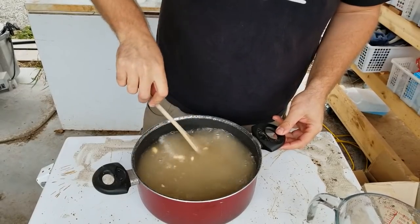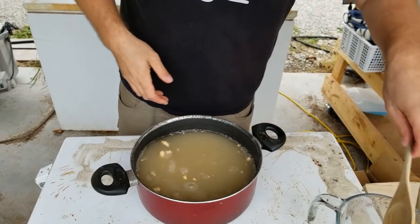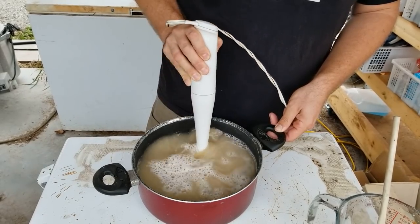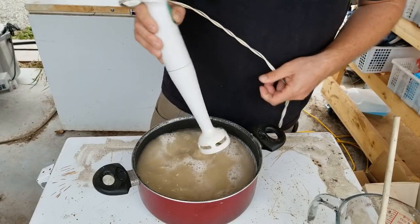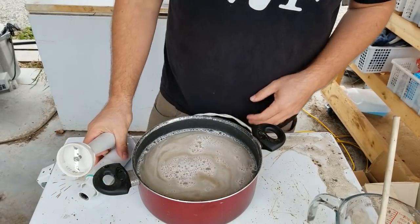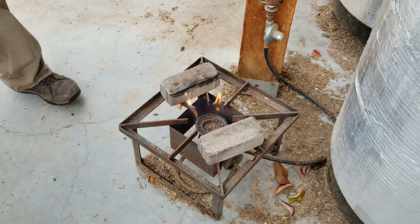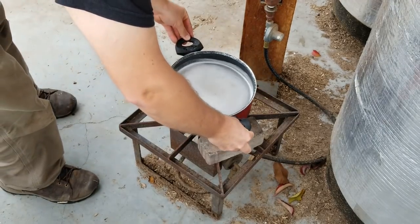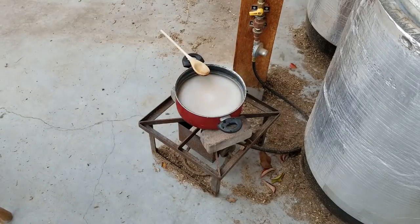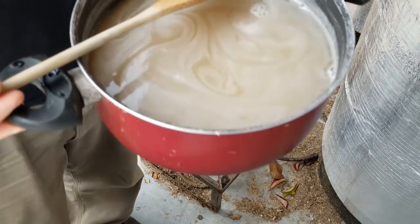I'm going to stir it with a spoon and mix it in, but this doesn't do as good a job as you'd like. So I'm going to take an immersion blender and blend the solution to get all the agar and sugars mixed thoroughly and have a really nice smooth mix to pour my plates. I actually preheat my agar in a pot and keep stirring it so the sugars get absorbed into the water and we don't have any clumps when pouring our plates. We constantly stir it and watch that it doesn't actually boil — we're just trying to bring it up to temperature.